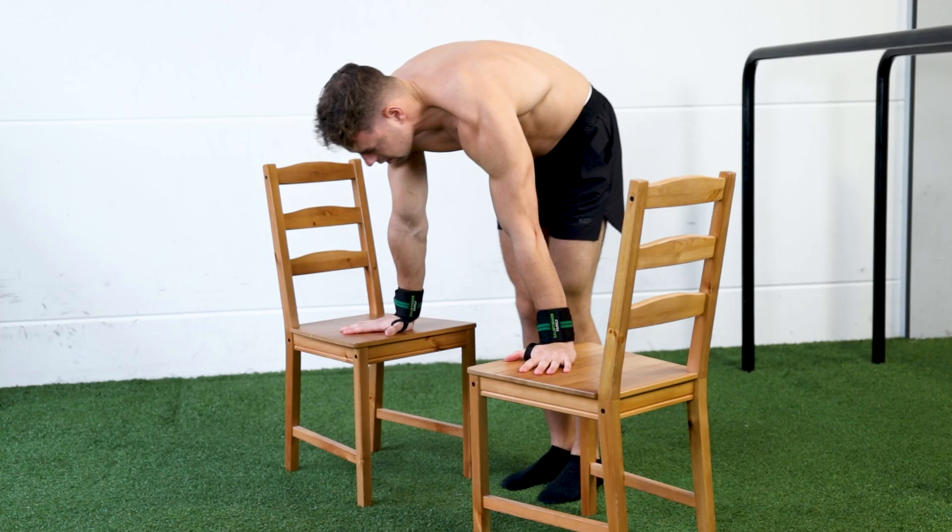Today I will get into three different phases with certain exercises and a routine per level that you should be doing to unlock the tucked planche. Let's get into the first part, and make sure to watch the video till the end for our weekly giveaway and subscribe for more calisthenics gains.